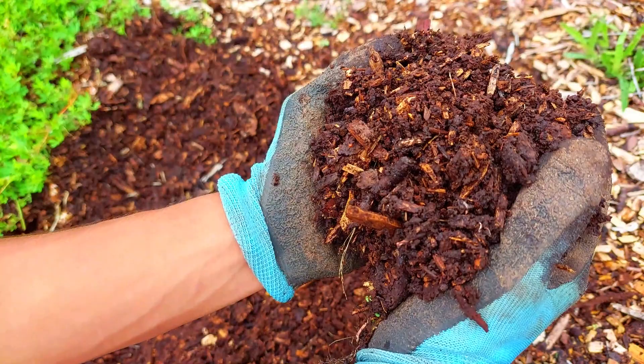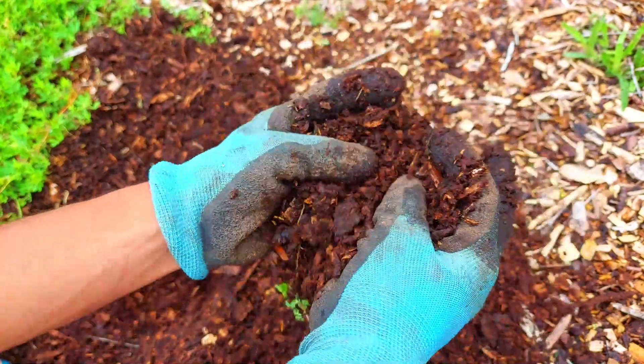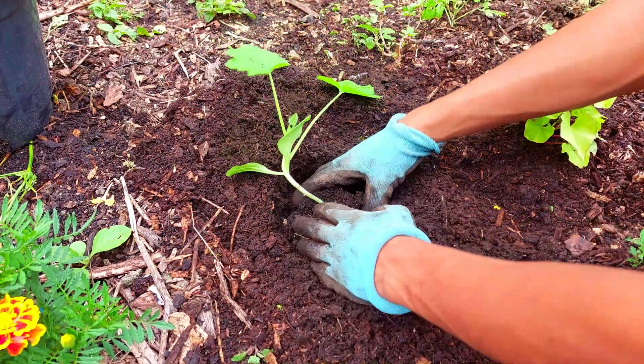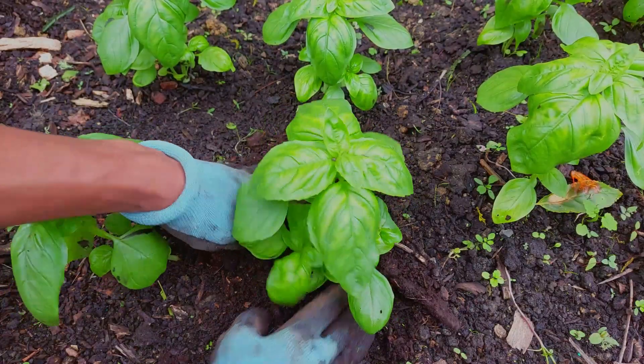Here's what wood chips look like after about three years. They have a very good texture and are basically compost now, which can be used for planting in or used as a mulch around existing plants.